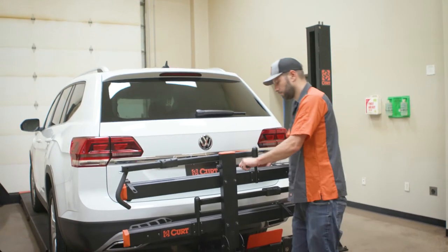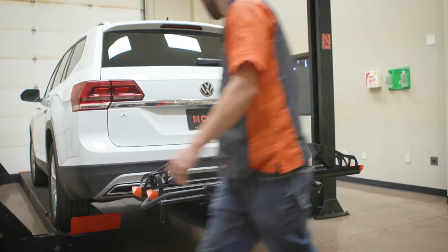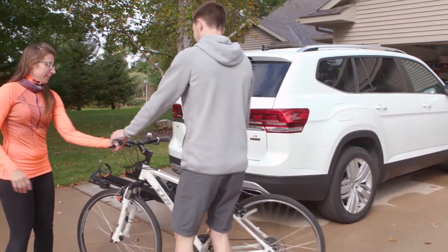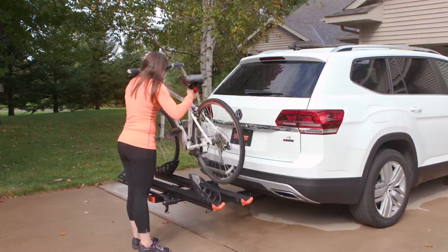To adjust the rack between vertical, horizontal, and tilted positions, squeeze the trigger and rotate the handle clockwise. Adjust the rack position and release the handle. An audible click will be heard and the handle will return to its home position when the rack reaches the horizontal or vertical position.